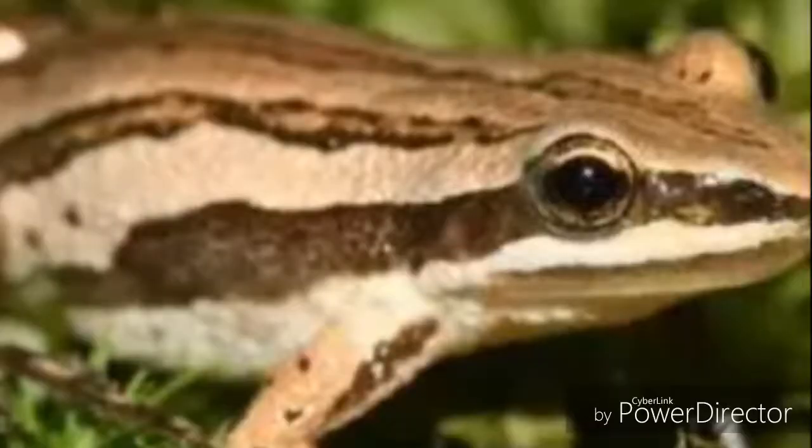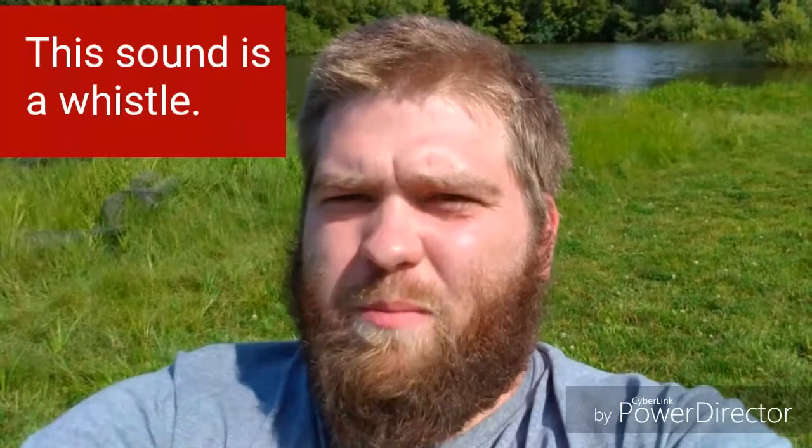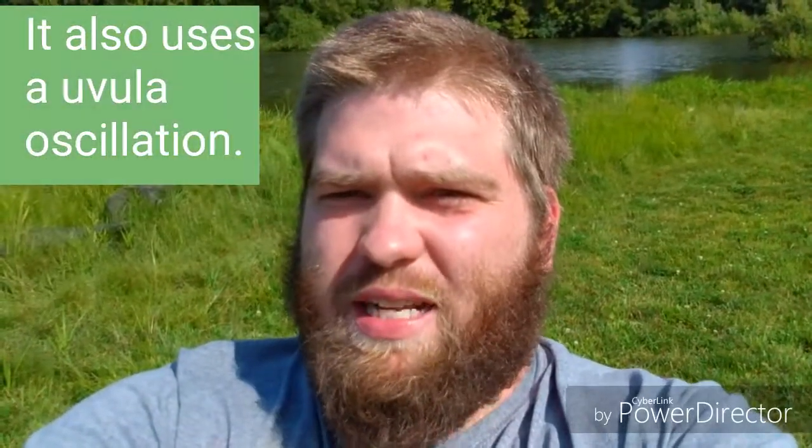Western Chorus Frog Sound Tutorial. This is a whistle and a uvula oscillation.